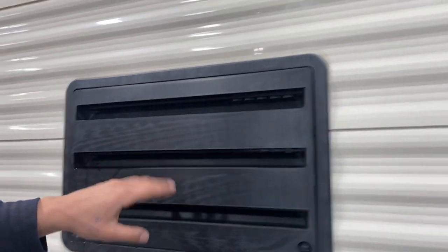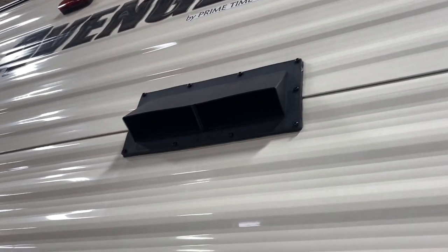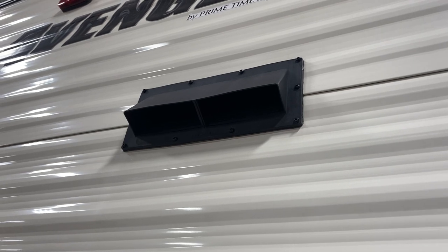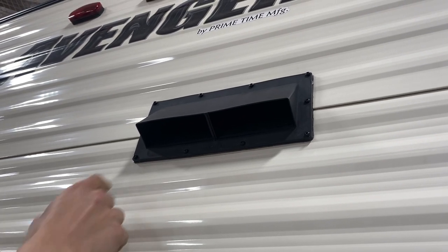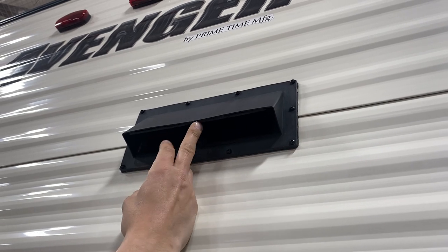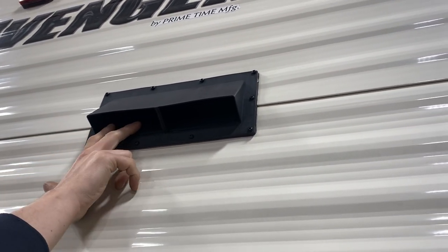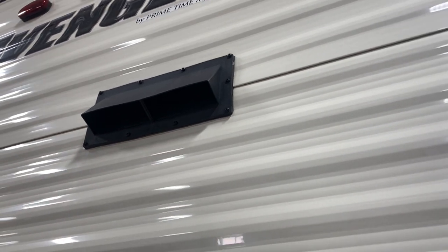That's just a service port for your fridge — nothing for you to worry about there. Up from that we get the vent for your stove: the propane stove puts off fumes, so there's a fan inside to evacuate them. This flap outside just allows the fumes to exit; there's a little ear on one side that locks it down and allows it to open. When you're done, slide the ear back in to prevent dust from getting in while traveling.